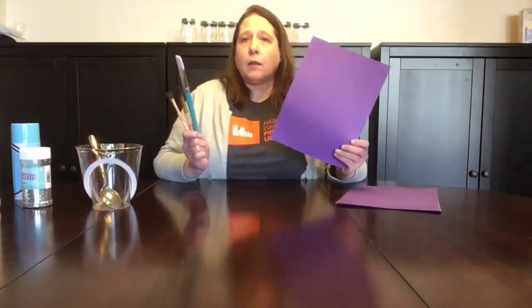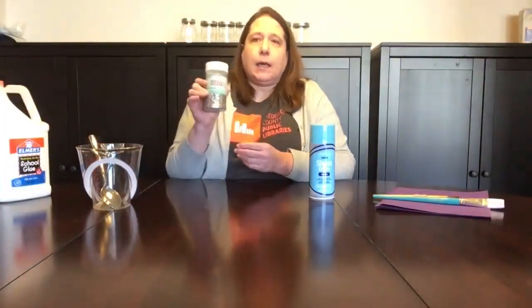You are going to need something to measure with. This is a large measuring cup and I'm also going to use it as my bowl. Something to stir with, like a spoon. Some brushes. Some colored paper, because snow paint is white — it's not going to show up very well if you use white paper. Some shaving cream; make sure you get cream, not gel. Some regular old Elmer's glue. And some glitter.